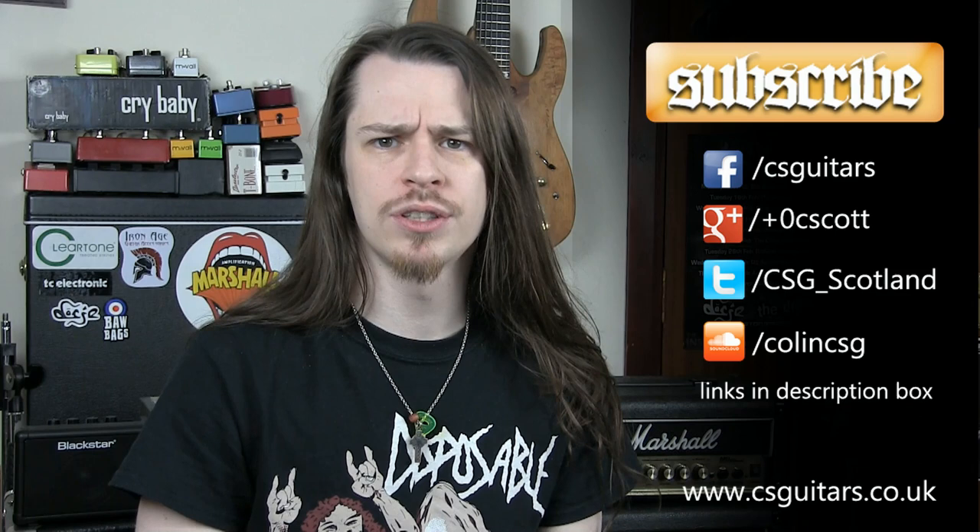Of course, this isn't my only video. I have a lot of others, and if you want to see the new ones coming out, you can click that subscribe button. I'm also available on all the social media platforms, and you can leave a comment in the comment section below if you want to talk about anything. Tell me about your pedal board setups and what you think about True Bypass. Anyway, that's all for this one — keep it loud, I'll see you later.